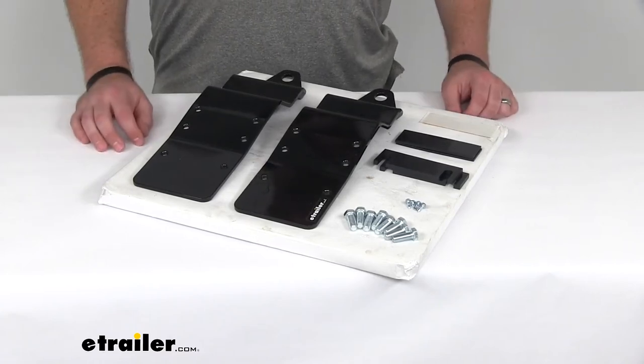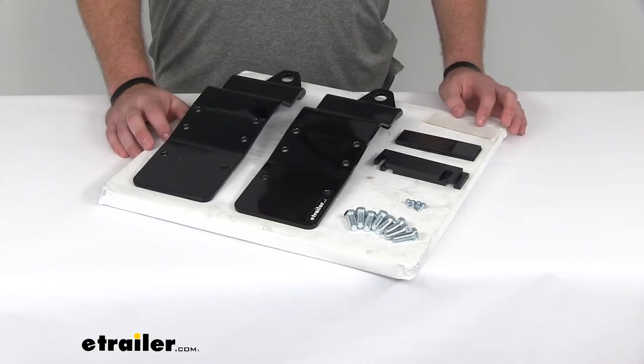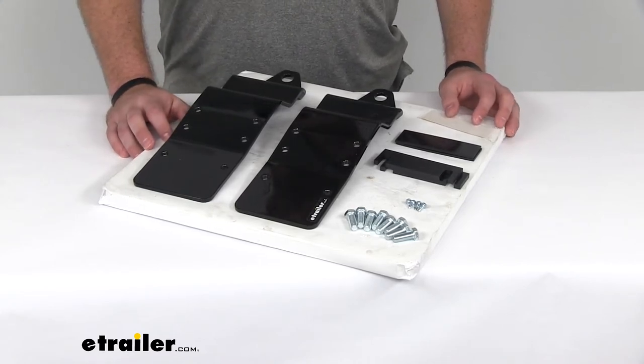Hi there, I'm Michael with eTrailer.com. Today we're taking a look at the replacement front anchor plates for your Happy Jack custom truck bed camper tie down system.